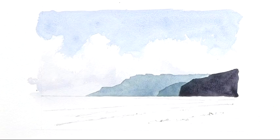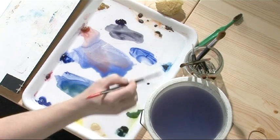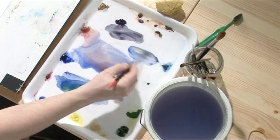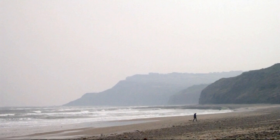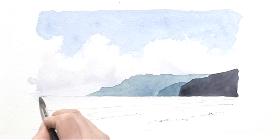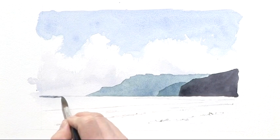The background is done, now I can work on the foreground and the sea. For the sea I'm going to use some French ultramarine and a new color — some raw sienna — just to give it the gray-green tinge that we've got in the photo. I'm going to use quite a loose technique here because we've got a lot of breakers and surf, and I want to try and reserve those as white paper.